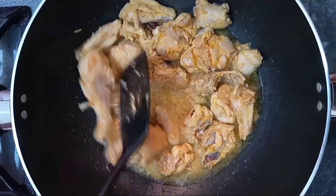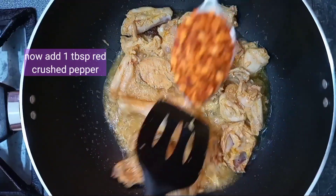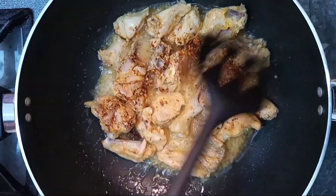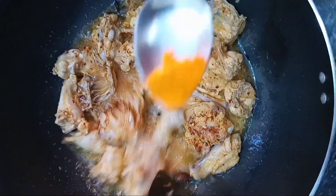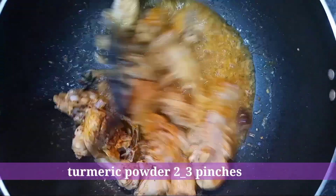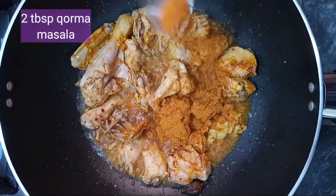After 7 to 8 minutes, we will add 1 tablespoon red crushed pepper. After adding turmeric powder, we will add 2 tablespoons of korma masala.